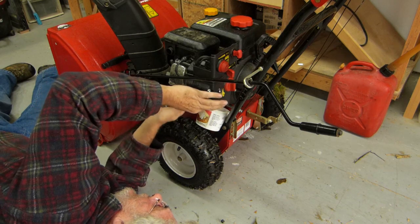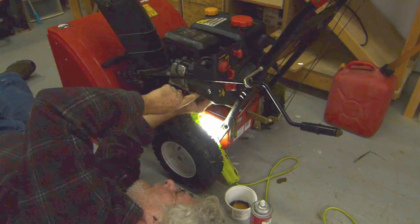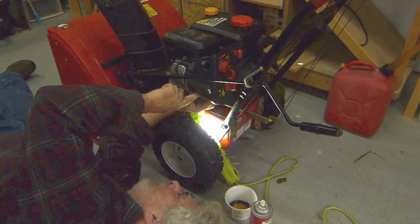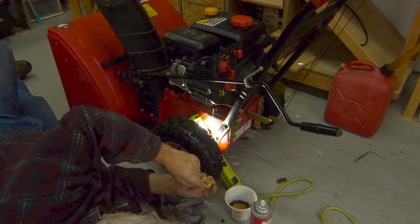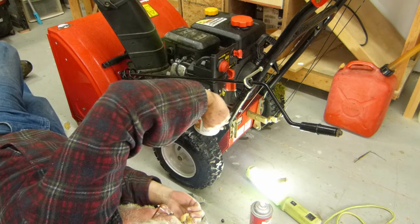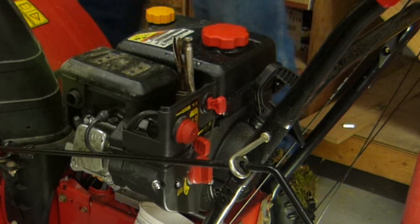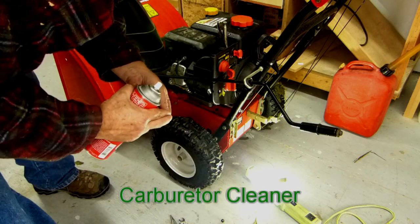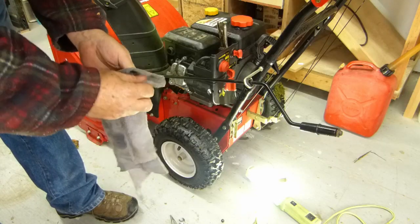Let's see if we can get in like this. There's rust — that shouldn't be like that. There we go, vice grips to the rescue. Yeah, rust shouldn't be in a fuel system.